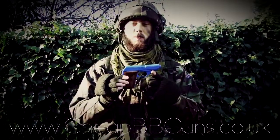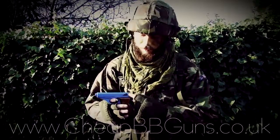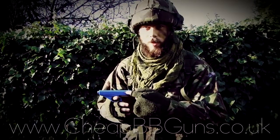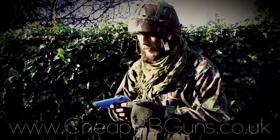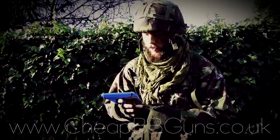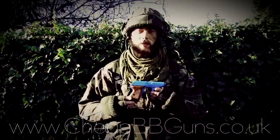Now your weapon is ready to fire. This gun features a fully working safety, located just here. When the lever is up, that is fire — meaning you can squeeze the trigger and fire the weapon. But when the lever is down, you cannot squeeze the trigger and cannot fire the weapon.